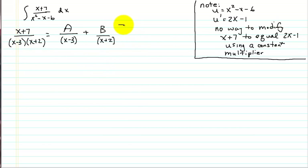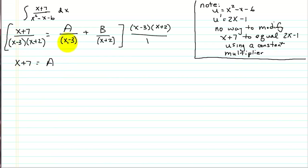We have a rational equation here. One of the ways we learn to solve rational equations is to multiply every term — all three terms — by the least common denominator. When I multiply, the x minus 3 and x plus 2 cancel out and we're left with x plus 7. Here the x minus 3 cancels out so I have A times x plus 2. And when I multiply the last term, the x plus 2 cancels out and I'm left with B times x minus 3.